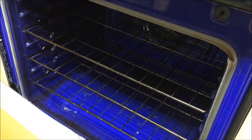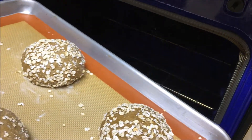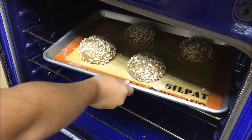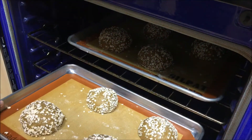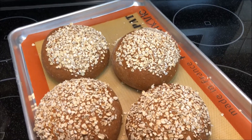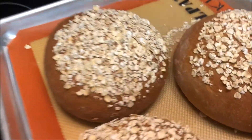Once you have all of your bread on your pans, put it into the oven for about 27 minutes at 350 degrees. All right, so we just finished baking the bread and this is what it's going to look like.